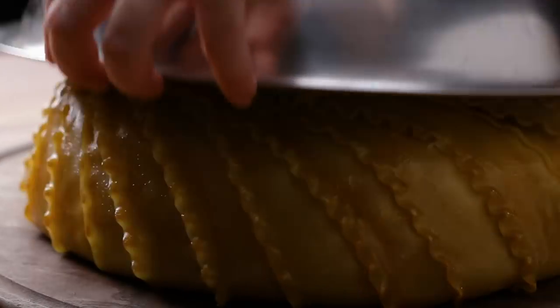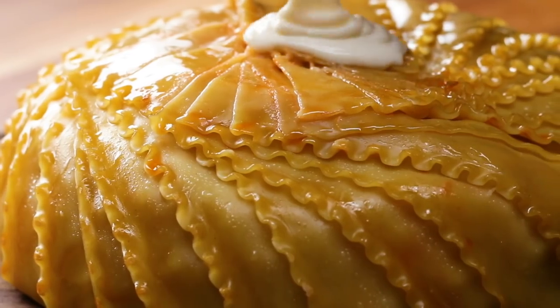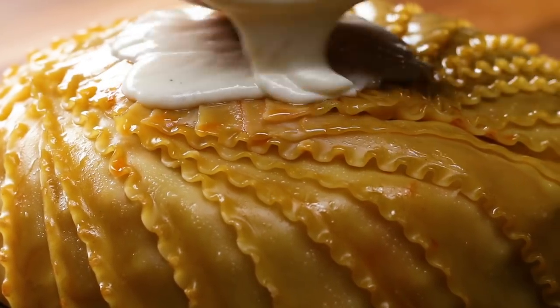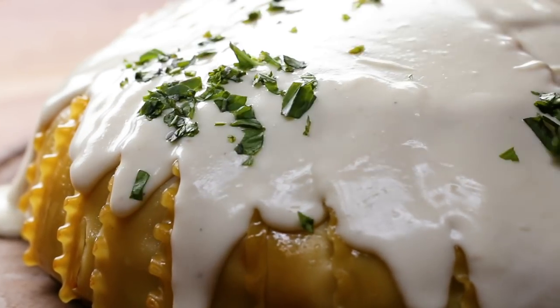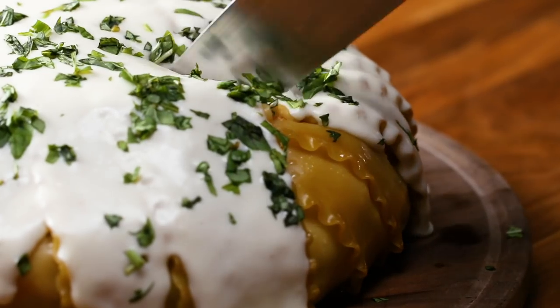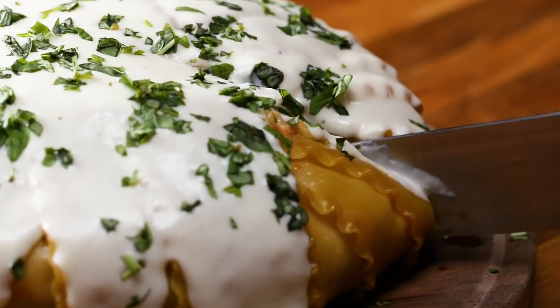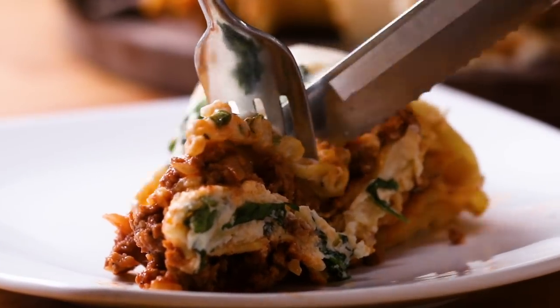People went crazy for this lasagna dome. Not only did it look so cool and people were wondering what was inside, but it tasted great — because who doesn't like lasagna? Cutting this was a little bit stressful; I was really hoping to get a piece that showcased the layers I worked so hard for. I didn't even actually test this recipe, but it came out right the very first time. So if I can do it, you can do it.